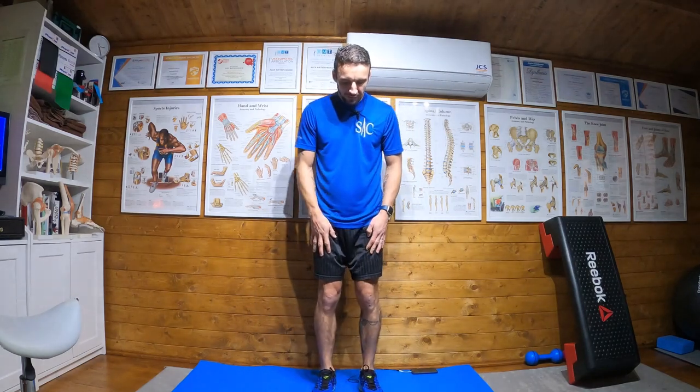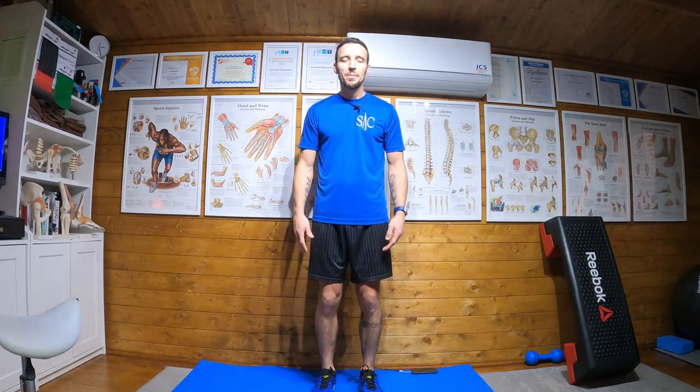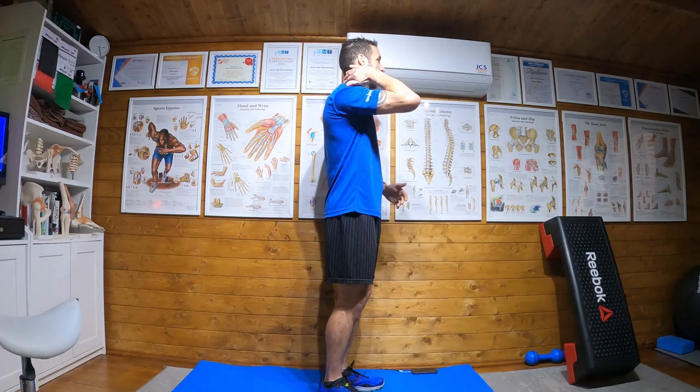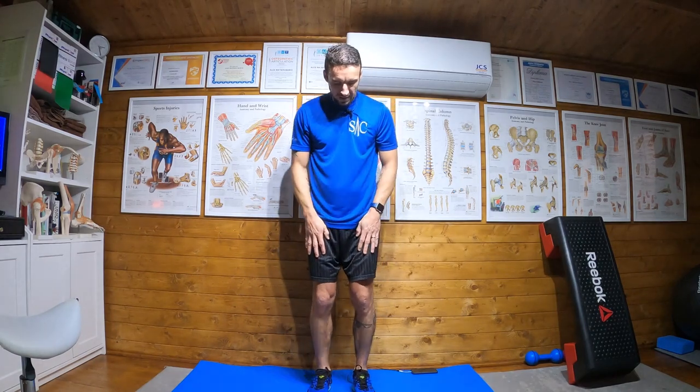Foot underneath, under hip, with feet facing forwards. I like to interlink fingers, bring my hands up, and pick a point and look at that point on the wall. By drawing yourself up like this, it keeps your back and neck nice and straight and in a line.